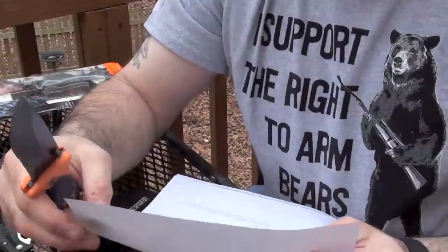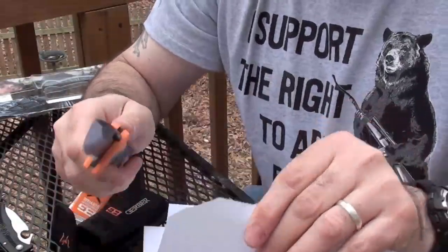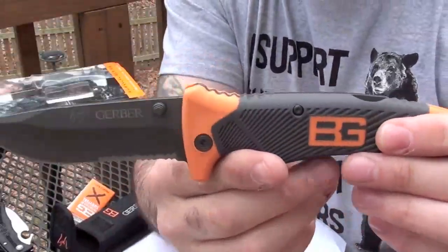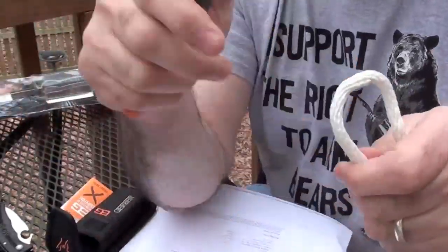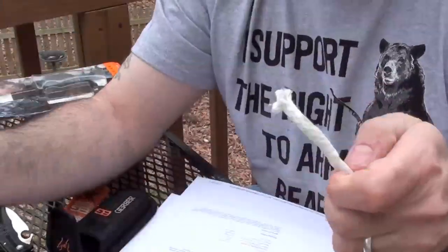Let's go ahead and see how sharp it is outside the box. And it does come very sharp. Now I am going to take my reviews a little bit further — let's see how well it cuts rope. First we will test just the blade portion, not the serrated part. And it does quite well there.